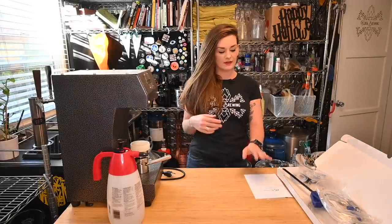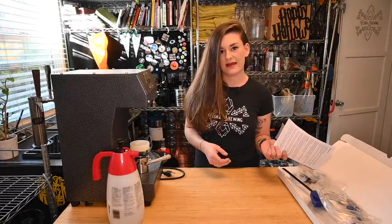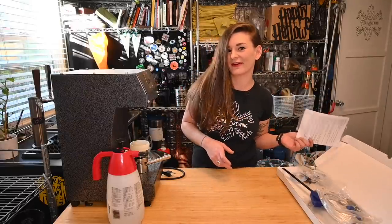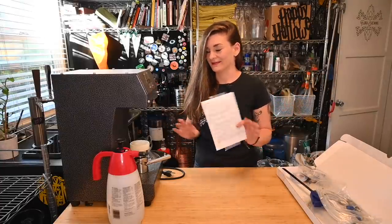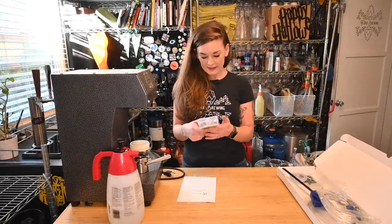I've got my instructions here and these instructions have pictures — they never do, seriously. I can't tell you how many times I've done a video trying to put equipment together, there's no pictures, and I have to go look up a YouTube video to figure out how to put together the things that I'm YouTubing about. Anyway, let's get into it.